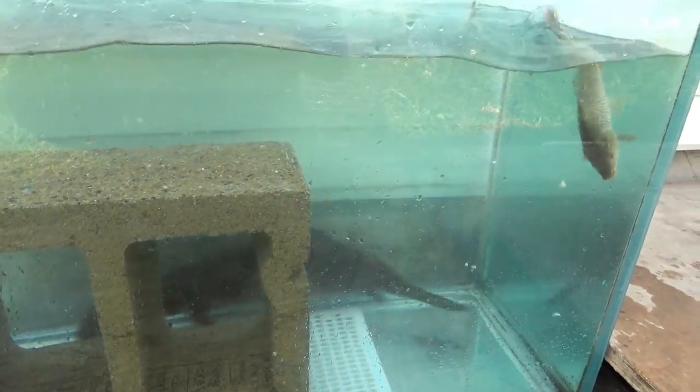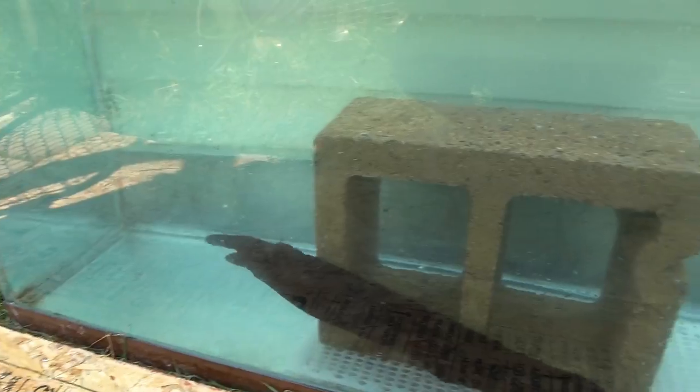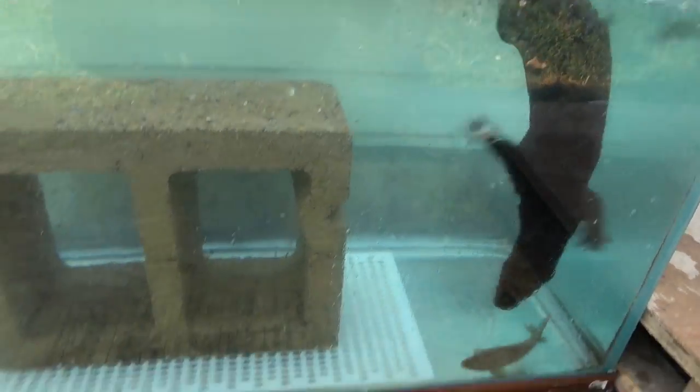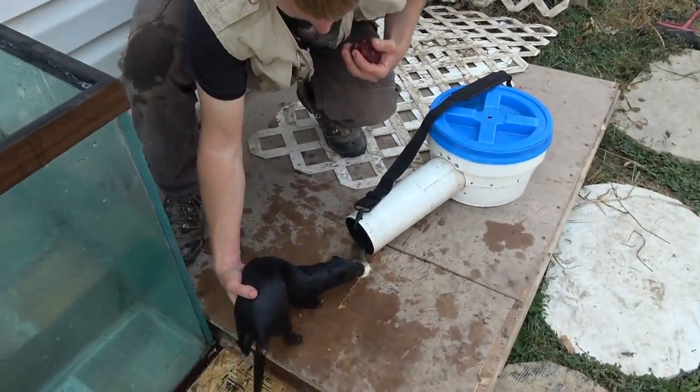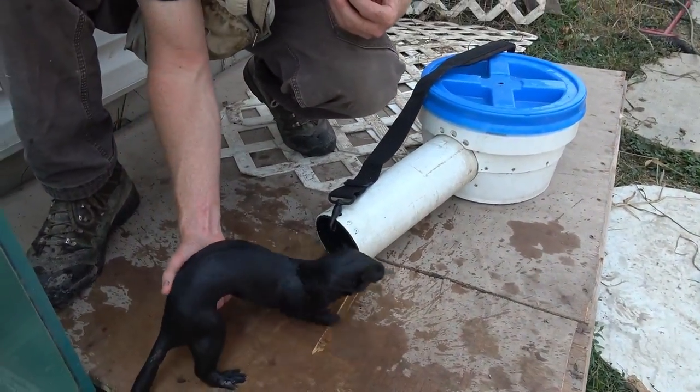She escaped. There she is. Oh, good girl. Good girl — in the box.